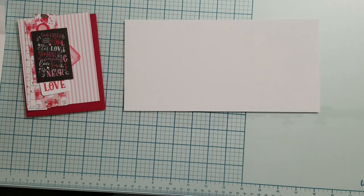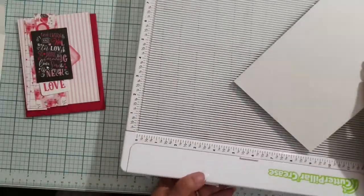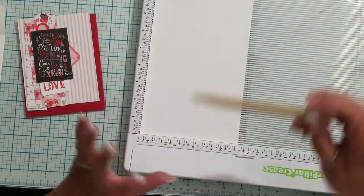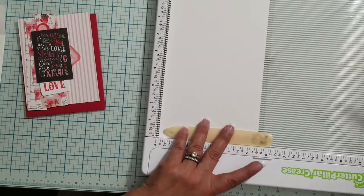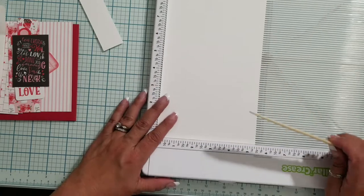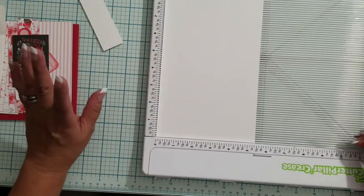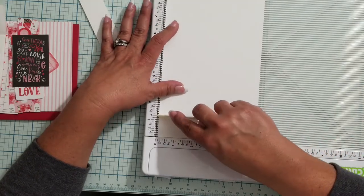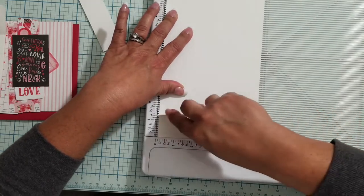The first thing I need to do is score my folds. I'm going to use my current favorite scoreboard — the Cutter Bee Pillar. I really need to send them an email asking when they're coming out with a smaller one. I love this tool. I need to put in two scores: my first score is at one-and-a-quarter inches, and then my next score is at five-and-a-half inches.